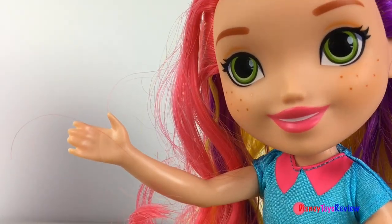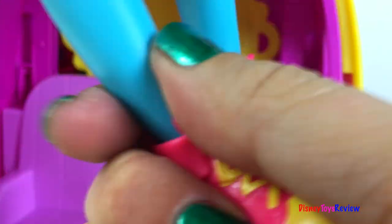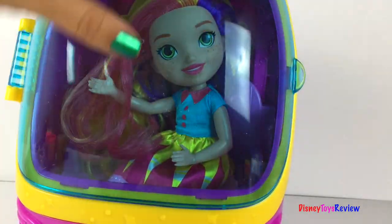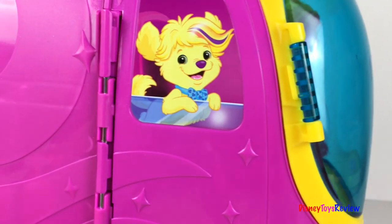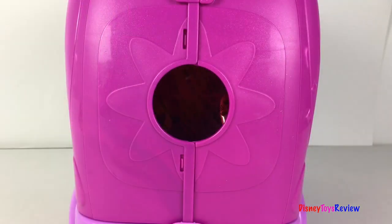Hey everybody, come see the Glam Vanity. The Glam Vanity is super cool. Looking through the mirror window, you can see Sunny inside the Glam Vanity. Sunny, climb inside. I love that she fits right inside, and you can see her right through the hole. On the other side, we see Doodle — she loves riding along. There's lots of different textures in this set too. There's a ladder, some stars. I can't wait to see what's inside. Let's open it up.